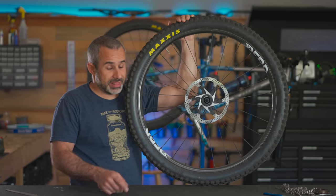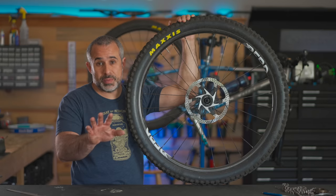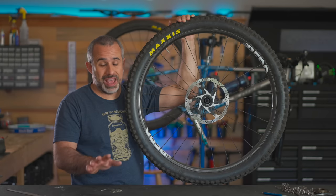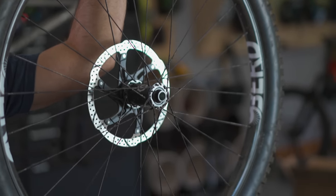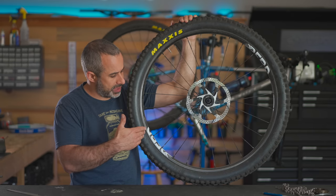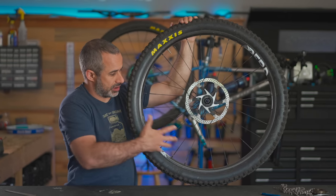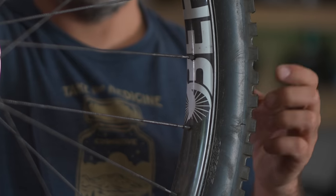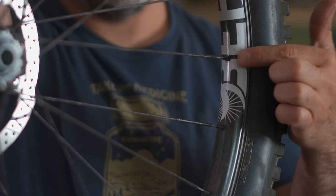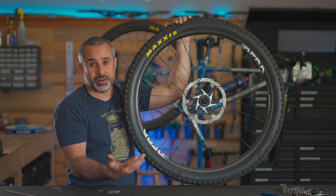Public service announcement — this is a wheel. I don't see many people get this wrong, but I've heard people say 'my tire's bent.' My rim is bent would technically be true. A lot of people refer to this entire unit as a rim, but it's a wheel. This is your tire, this is your rim, these are your spokes, and this is your hub. They're all part of a wheel.